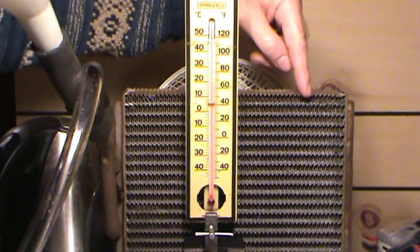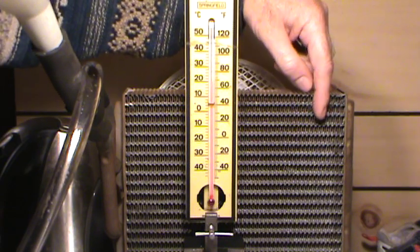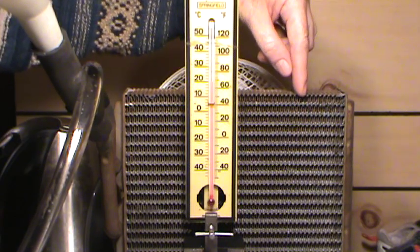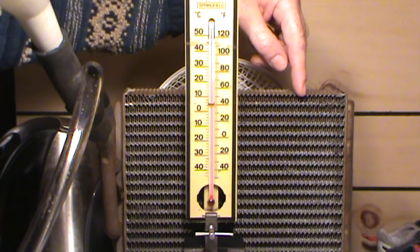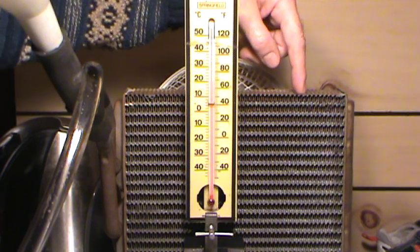Now, what a heater core basically is, is a small radiator. In your car you have a much larger one. Basically it's a bunch of very fine fins and fine tubes. They're all different designs from way back when the automobile was first invented, and this one is the late 70s edition thereof.